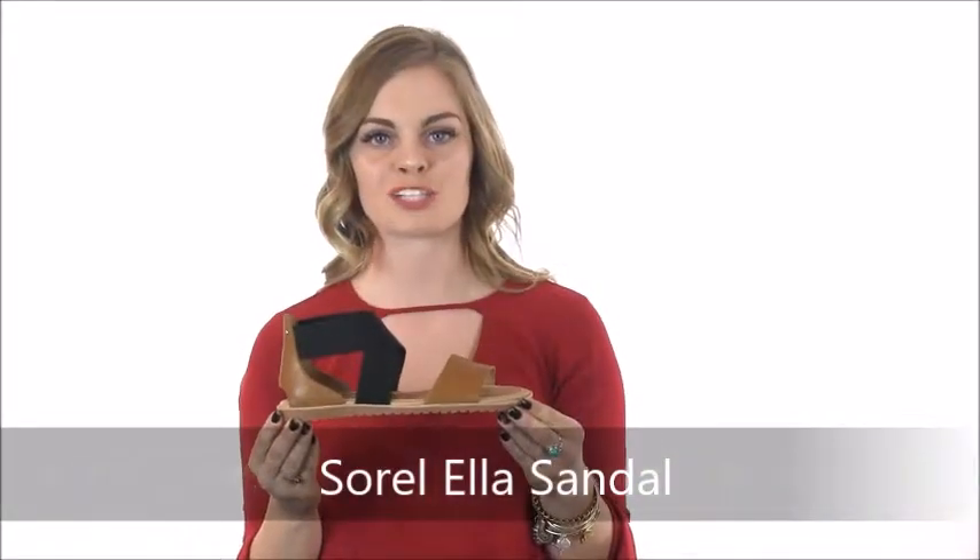Hi there, I'm Savannah from Dodds Shoe Company. This adorable Sorel Ellis sandal has a great combination of full ring leather and Gore stretch straps, making it easier to mix and match outfits of all colors.